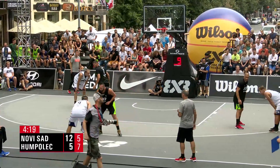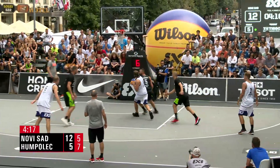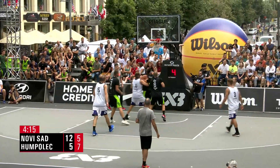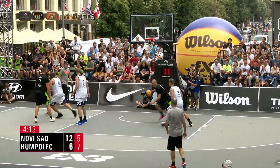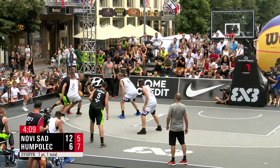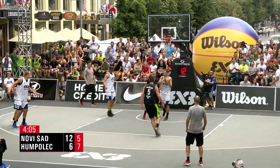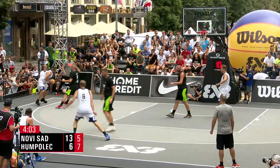Game one — Humpolec in the penalty by the way, with seven fouls. Novi Sad with one more to give before they're in the penalty as well. Wrong man move — he scores the bucket on the Maestro.